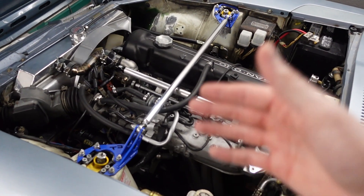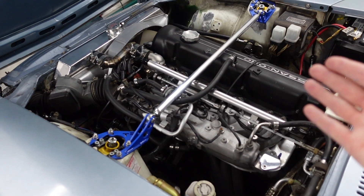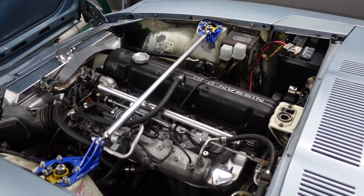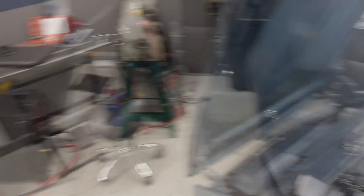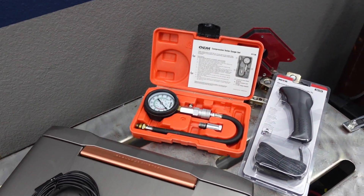Is it some oil blow-by? Is it a little bit of coolant burning? And so this prompted me to try and figure out what's the condition of the motor. So let's go over to the bench real quick and I'm going to show you what I'm going to use today to do all of our tests. Basically I'm going to do two different tests to try and figure out what's going on with the car.